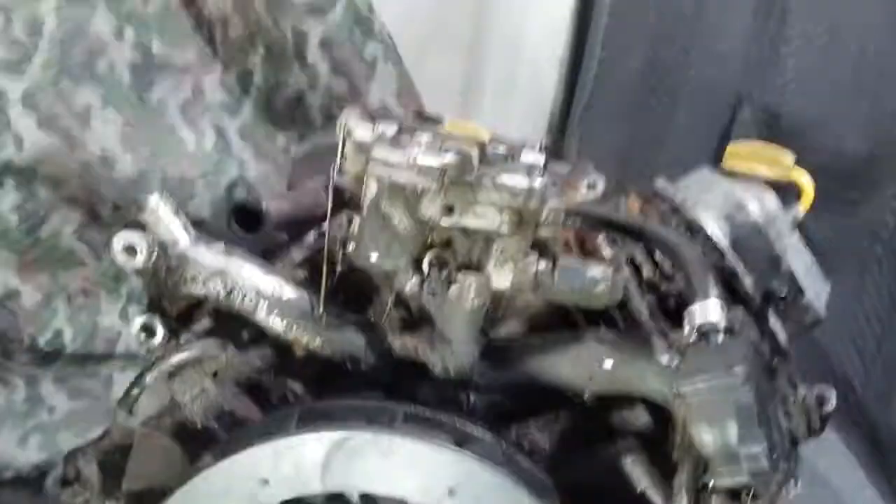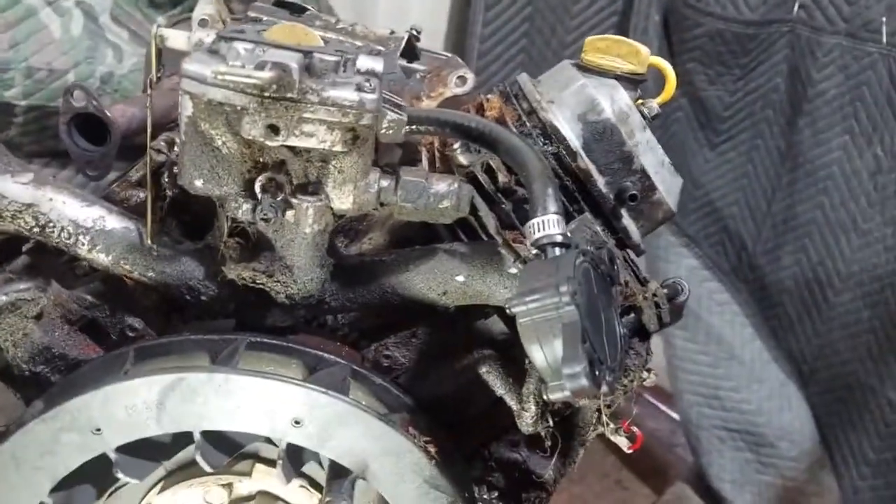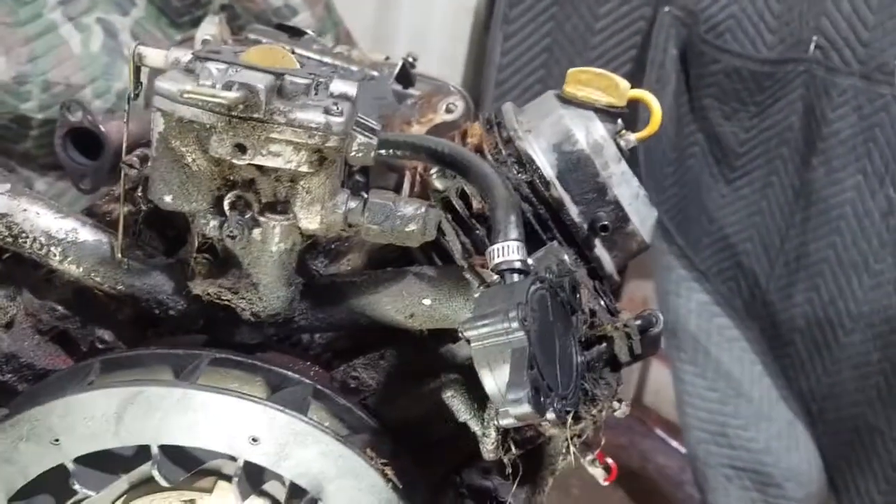We'll video on the tripod - this can be a little tough since I don't have a camera person - but we'll video just pulling this head, and then we'll video the reassembly. When we do that you'll see how everything goes back together, and then you'll have a good idea of how it came apart.